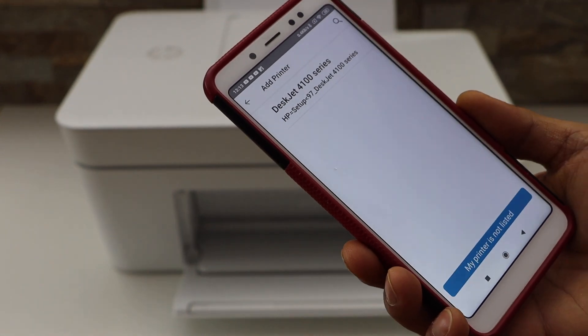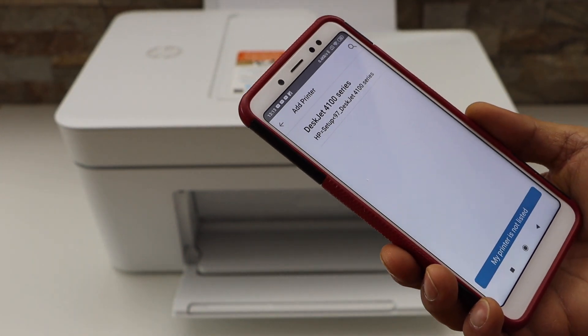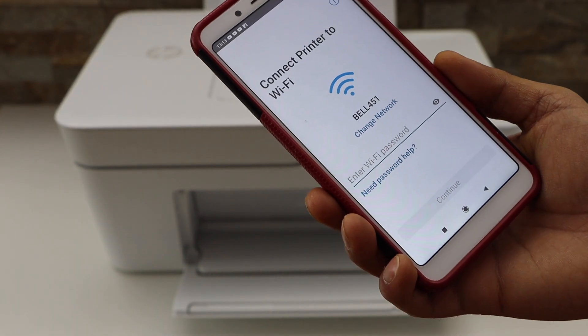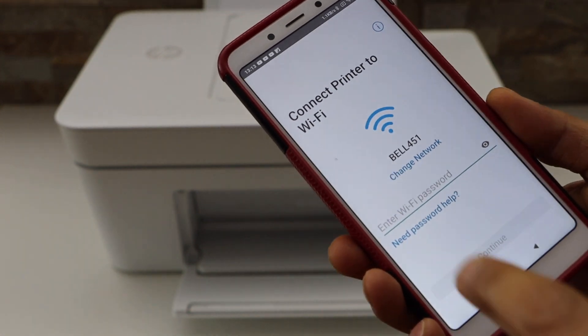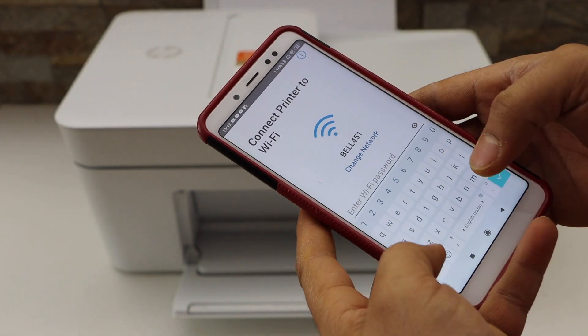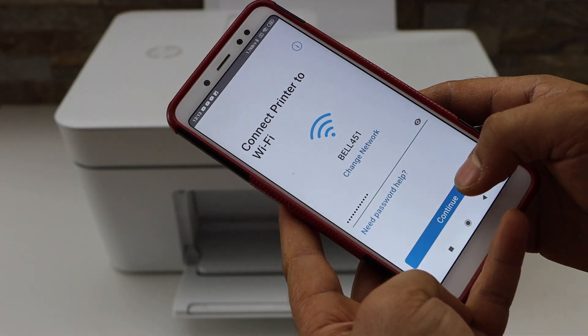It will display HP DeskJet 4100 series — select it. On the next page it will display your Wi-Fi network name. Now enter your Wi-Fi password and click Continue.